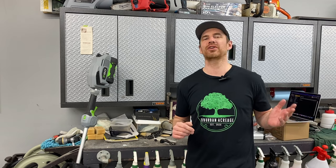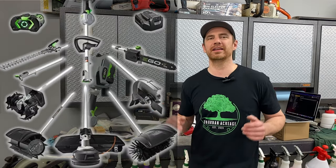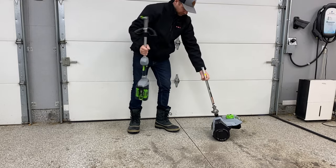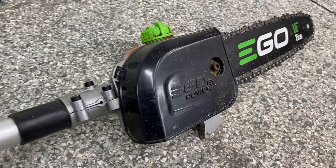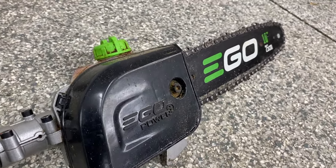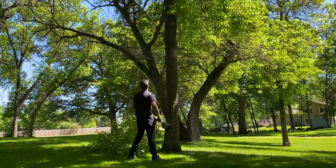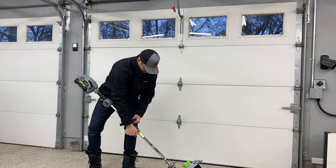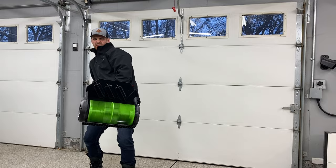I bought the Ego branded power shovel, but they're made by almost all manufacturers. The coolest thing about the Ego is that it's part of an ecosystem with a power head assembly that you can put different attachments on. I have the pole saw attachment that I use in spring and summer, and switching over to winter is as simple as unscrewing a thumb screw, sliding off the old attachment, and putting the power shovel attachment on. That's actually kind of cool, and I really like this system overall.